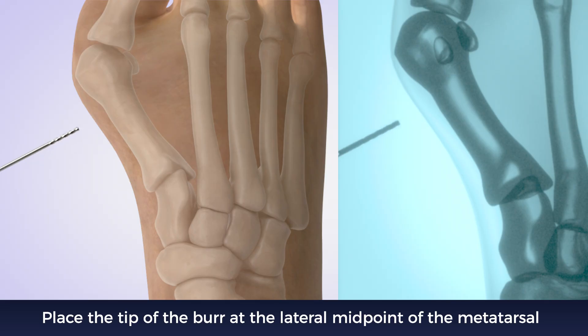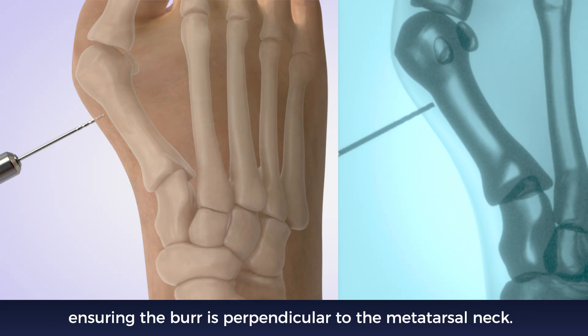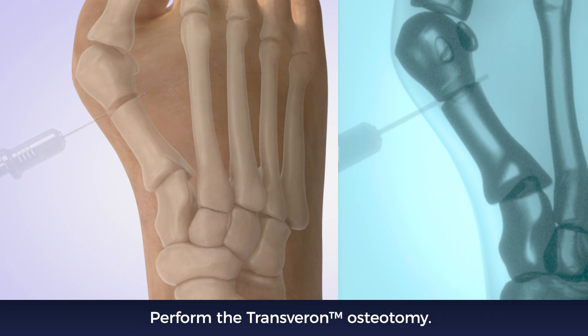Place the tip of the burr at the lateral midpoint of the metatarsal, ensuring the burr is perpendicular to the metatarsal neck. Perform the transverse osteotomy.